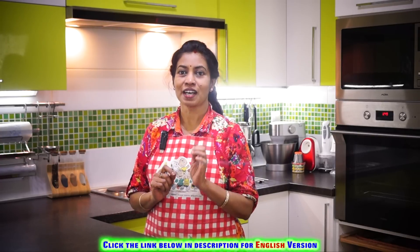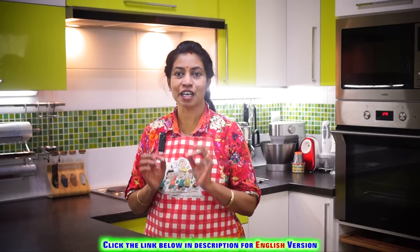We have to eat a very thick dish. This is Vendakai Pakoda. We will eat a very thick dish. Let's make this dish.